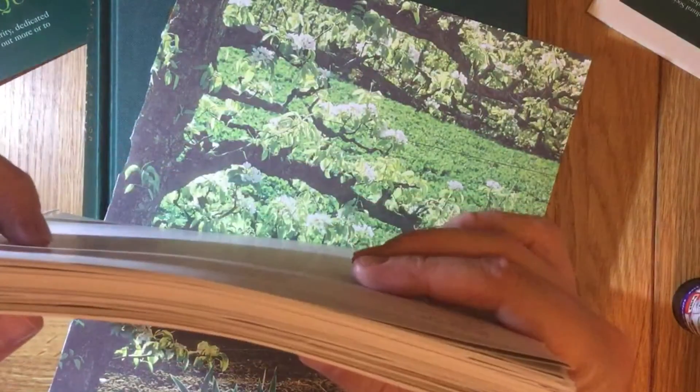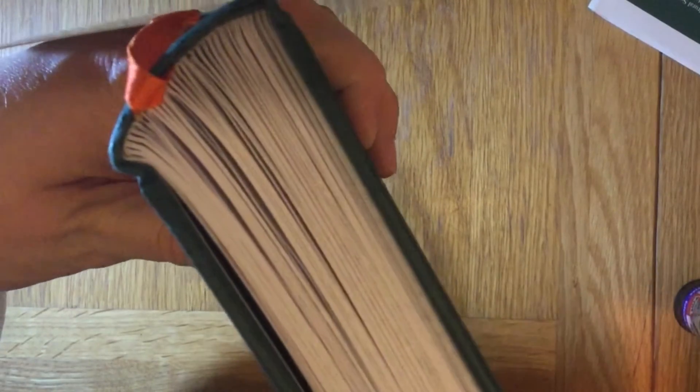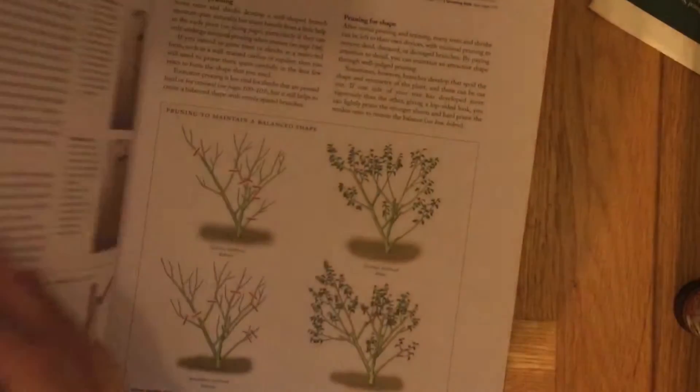I've removed quite a few pages and as you can see they've all gone, so the book is now looking more like this. I took some from the centre of each signature and then gone either side as well, skipping one flat sheet and then taking a bit more out too.